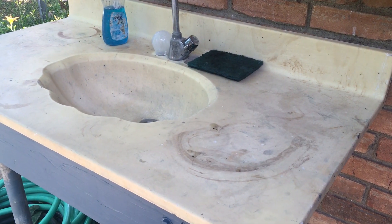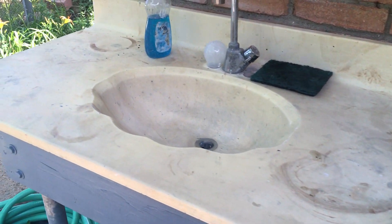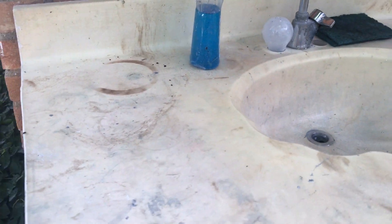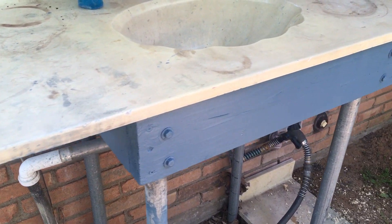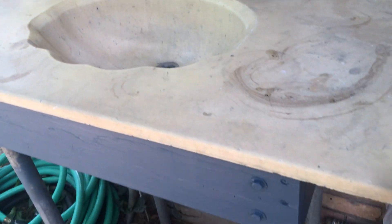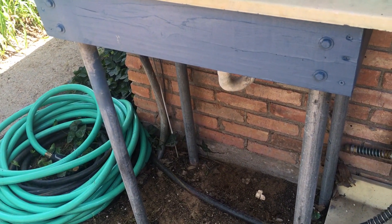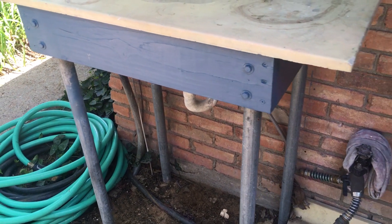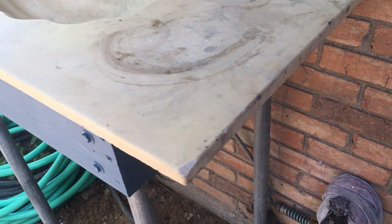Hello everybody. I don't believe I've ever taken an in-depth look at this outdoor sink. I put this in probably 30 years ago. It originally had wooden posts for the legs and they all rotted off. So probably three or four years ago we built this stand with metal legs on it and it's been perfect ever since.